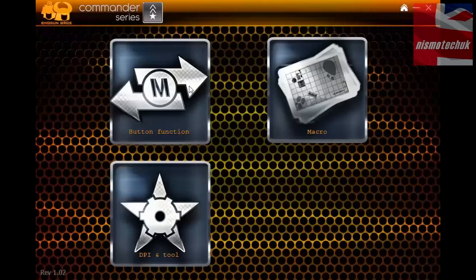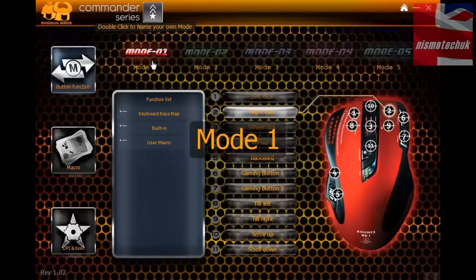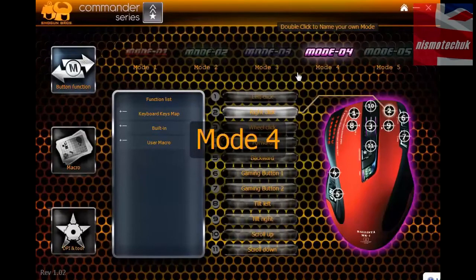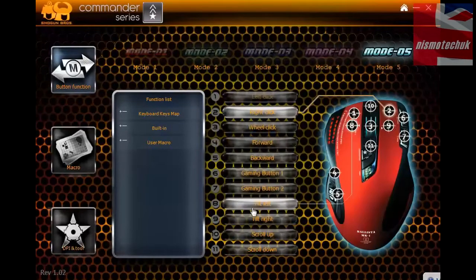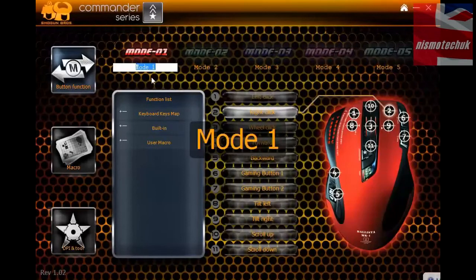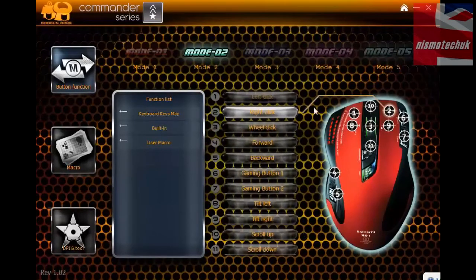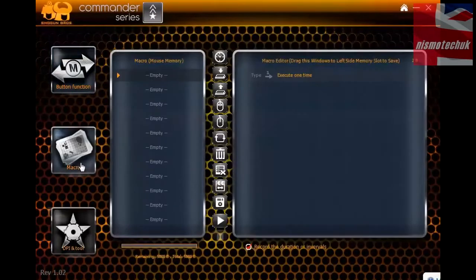Here is the software. As you can see, we've got Button Function, Macro, and Commander Series detail at the top, along with a Mode option. Looking at the Button Function tab: we've got Mode 1, Mode 2, Mode 3, and Mode 4, which obviously change the colour of the LED. There are lots of different options on the button functions, and you can rename all the modes by double-clicking. It shows the LEDs and all the functions you can assign to the different buttons.